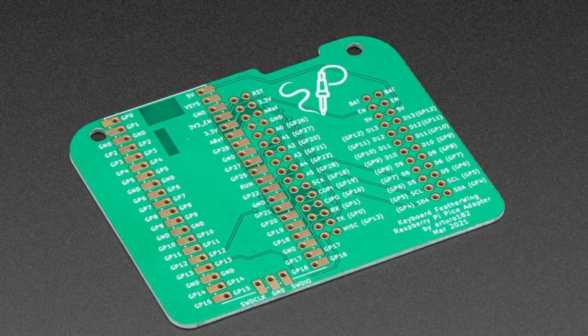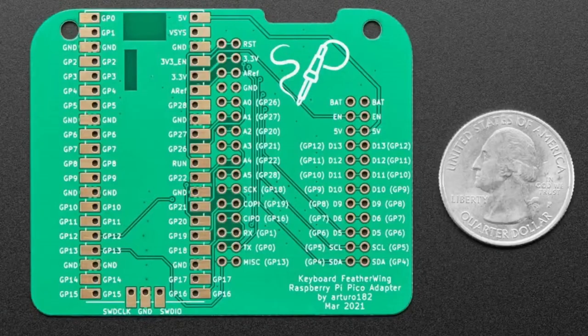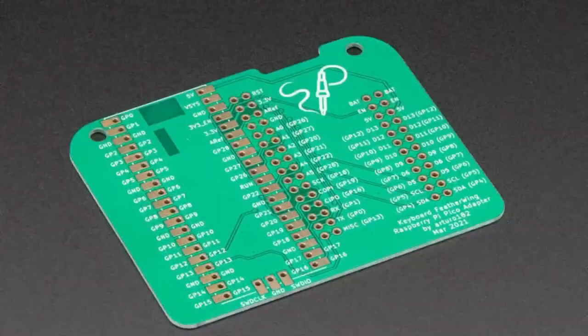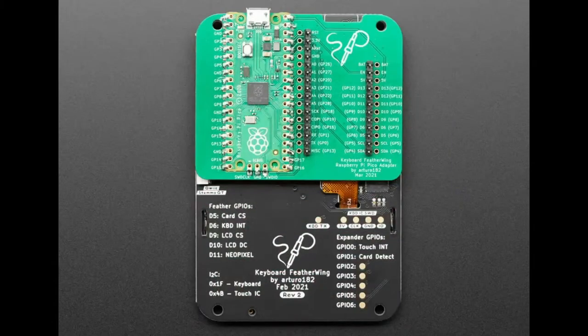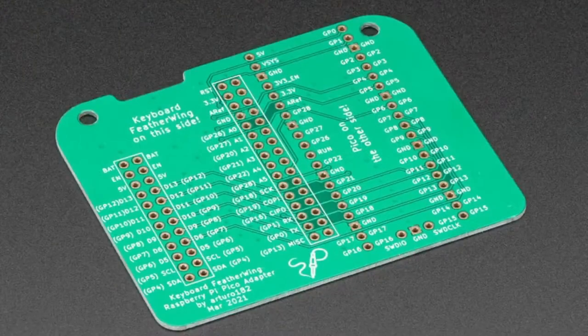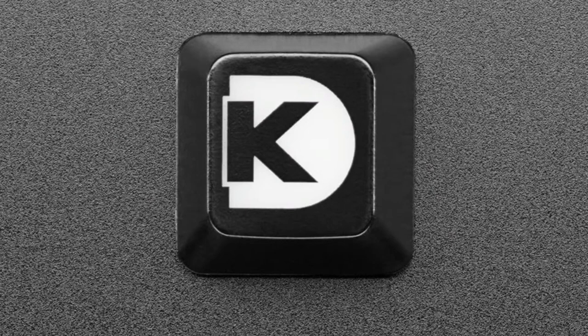From Solder Party: if you have a Pi Pico and you want to use the keyboard feather wing but don't want to use it with a Feather, this little couple-dollar adapter board comes with some header and you solder it in place. All the pins are rerouted. You can also use this for generic feather wings, though it's designed specifically for the keyboard feather wing - it's got the mounting holes and everything ready to go.